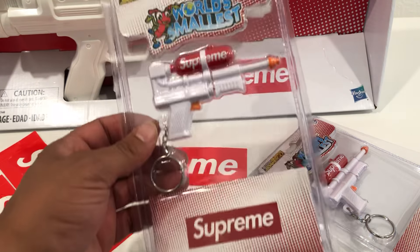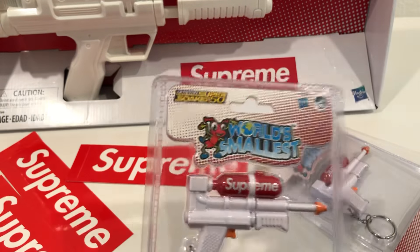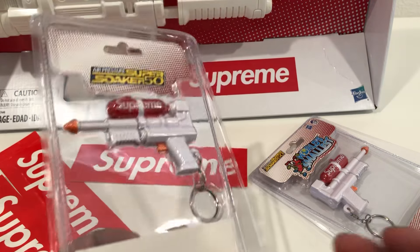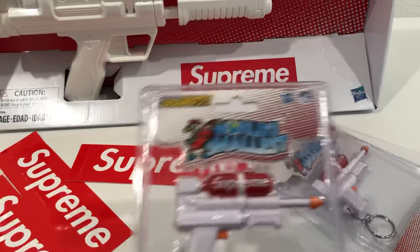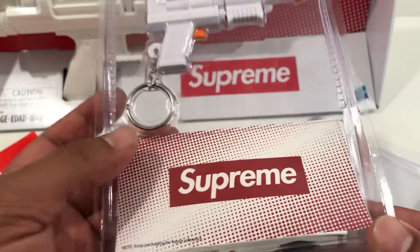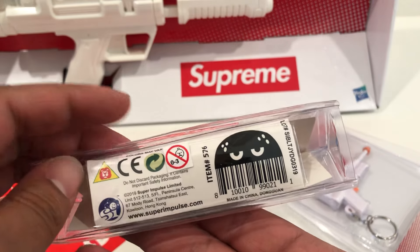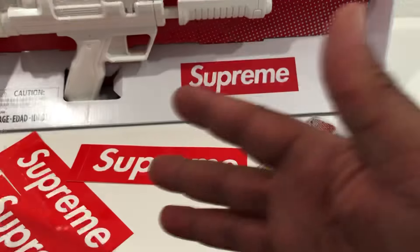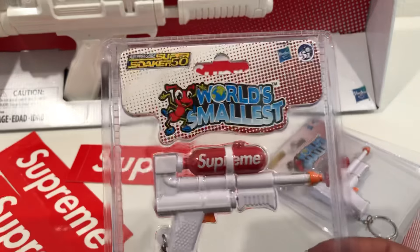As you can see in front of me, I have the keychain Super Soaker that they dropped. And of course in the back, we'll get into the actual full-size Super Soaker in a minute. I don't really remember what else was gonna drop — obviously nothing that important to me. The site dropped like four minutes late, which was really trippy because it's not like Supreme to drop three or four minutes late. People panicked, including myself, that's why I ended up with two. I ended up copping two because I didn't know if it was gonna go through.